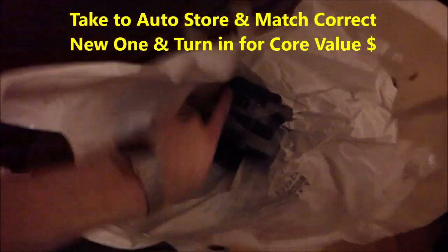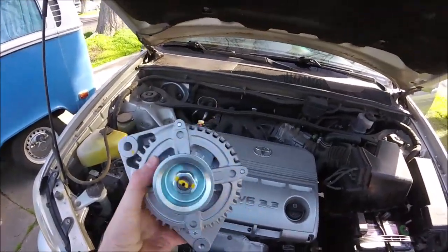I can now slide the belt off. Now I can take that lower 12 millimeter all the way out. I should be able to lift the whole alternator out — just give it a nice little wiggle. It takes some doing to get out, you kind of have to wiggle it out.